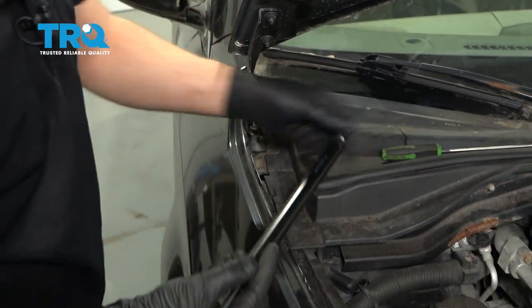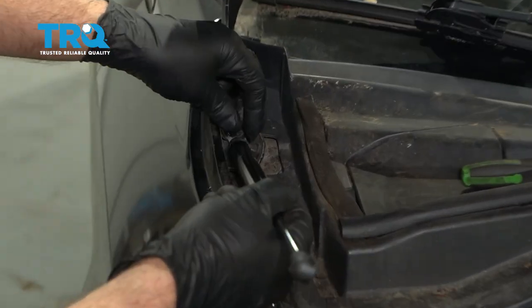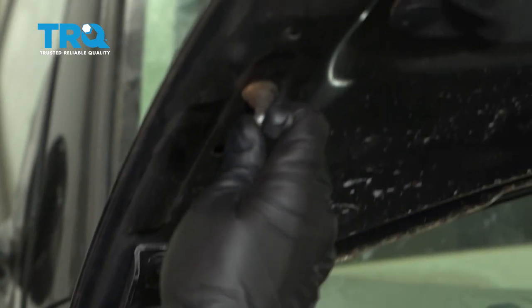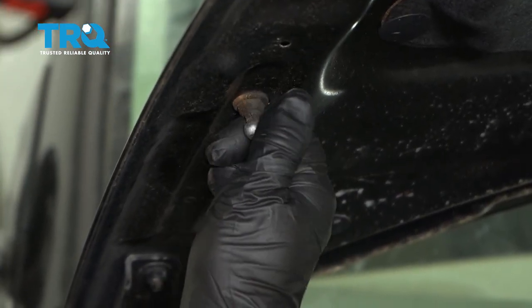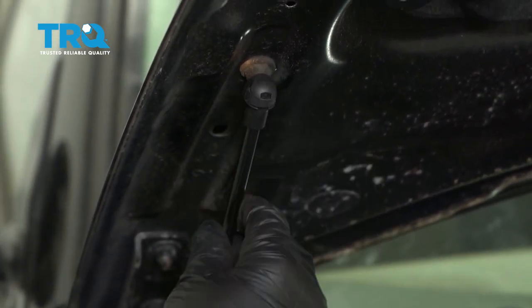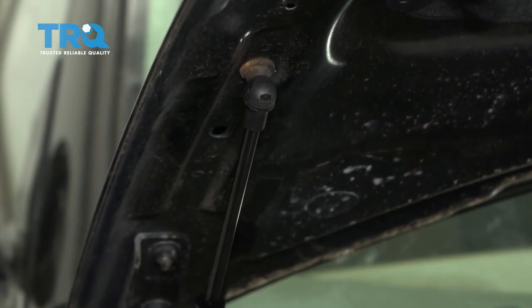Take the new one. You're gonna install it the same way it came out. This part on the bottom, line this up, lock it down. And then when you do the other side, it's the same procedure.